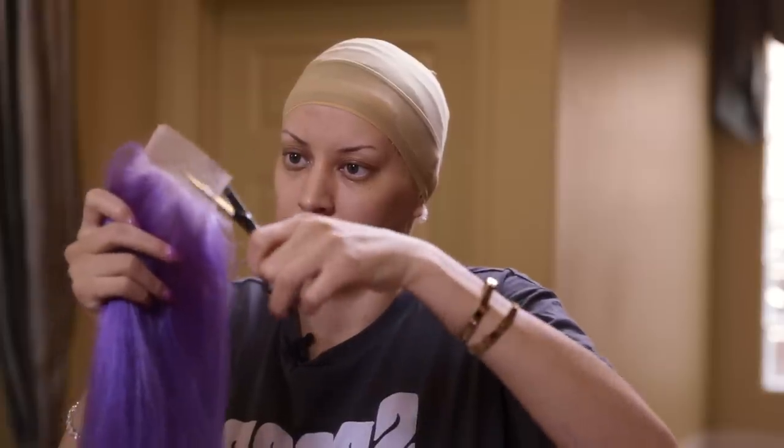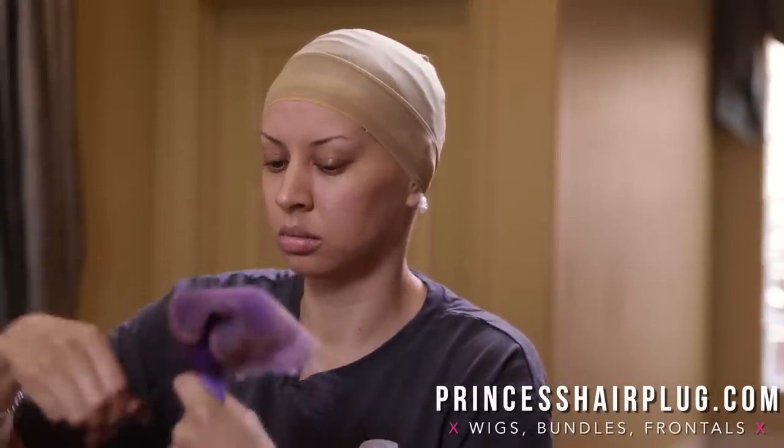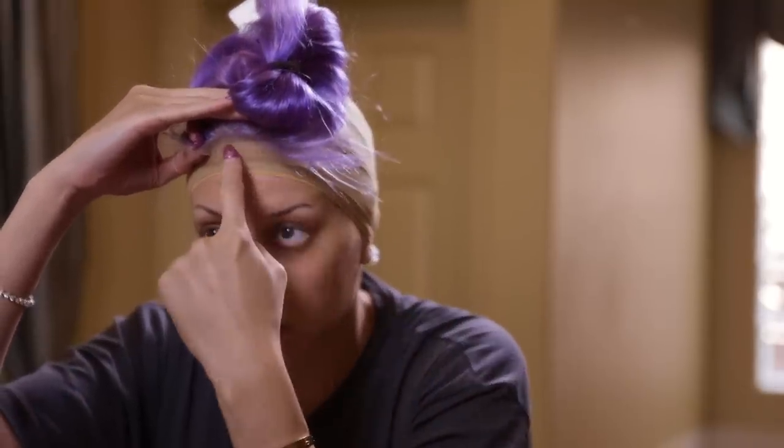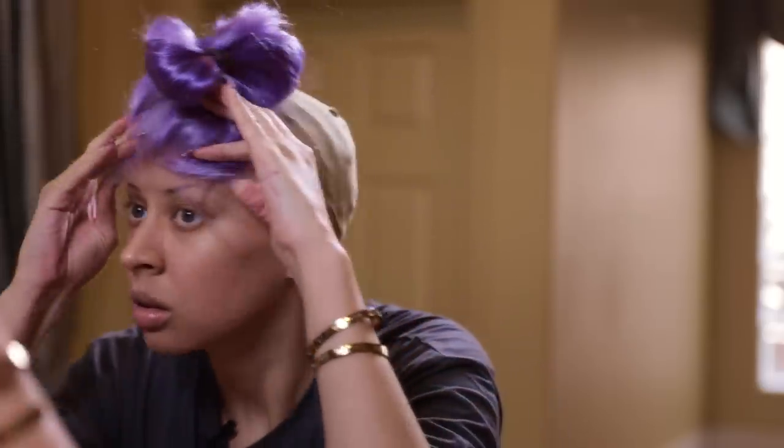Next we're going to grab our closure. At this point I kind of cut off this excess, but not too much because we don't know exactly where our wig is going to lay. I hold it upside down because we need to put this in a ponytail or clip. We want this out of our face when we're sewing it on so it lays flat. You want to make sure it's not buckling anywhere. I always bring my closure — not looking at the lace but looking at where the hair starts — about a half inch past so that you never see my band when I have on my wig.